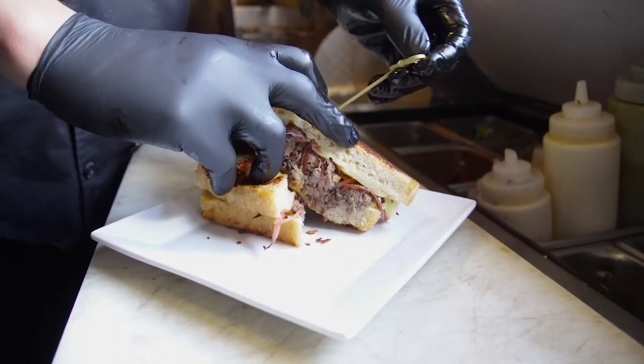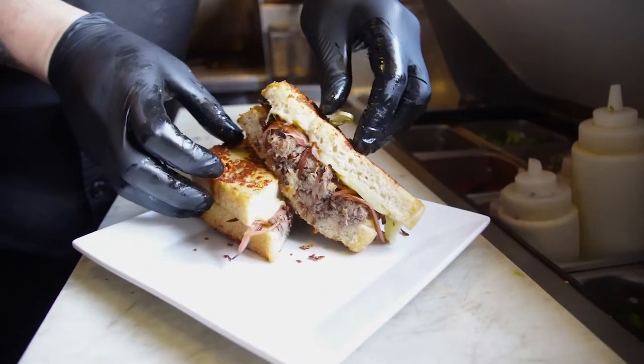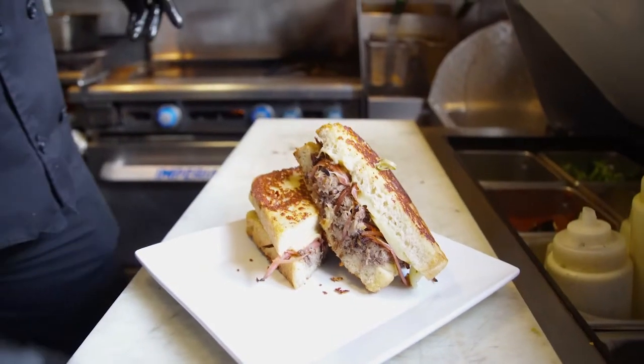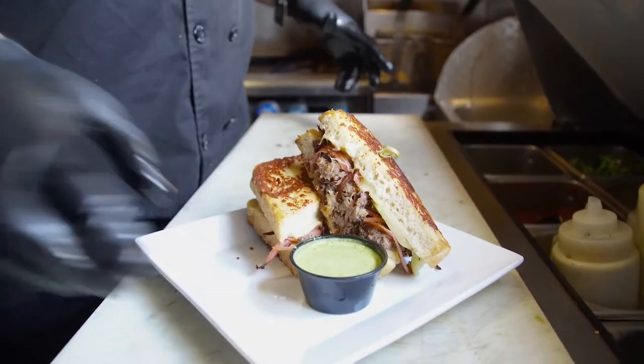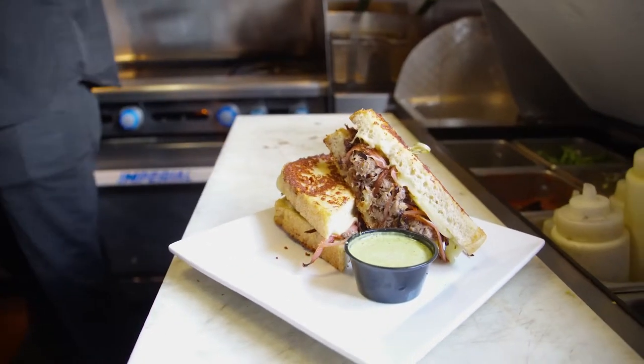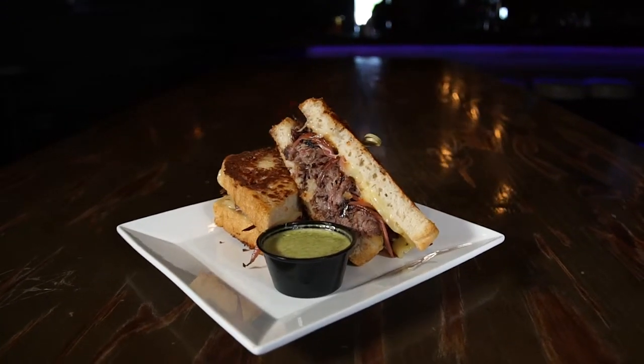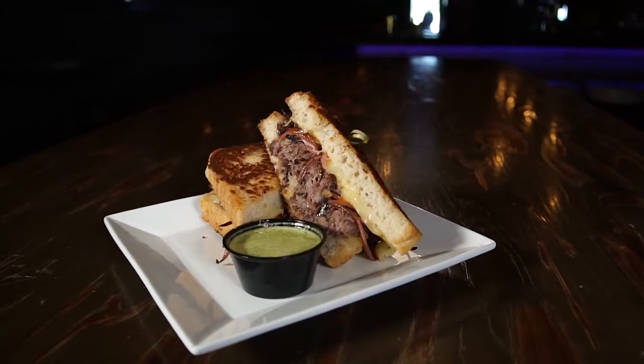And then last, put a side of our creamy chimichurri. It's a mix of our house-made garlic aioli and our cilantro chimichurri dressing — it's great to dip with. Everybody loves dipping, and we're all about sauce.